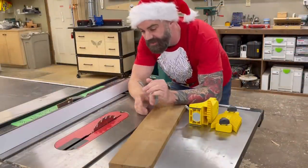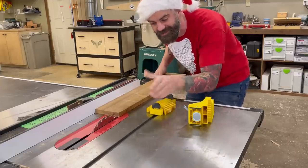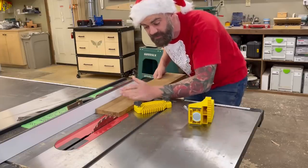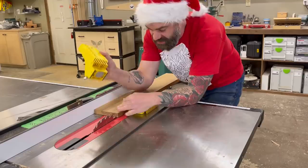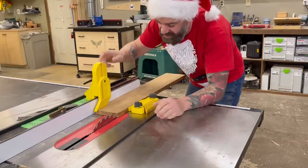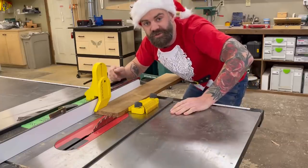Say you're cutting something on the table saw and you want to keep it firm against the fence as you feed the board through. Normally feather boards fit into your miter slot, but the miter slot is way over here, so it can be tricky to position depending on the size of wood. With the Mag Switch, you can literally set it anywhere — turn the switch, boom, it's right where you want it. They also make another product that attaches to the top of your fence so you get force going down and force to the side. You can move it anywhere you want — it's super easy. Link in the description.